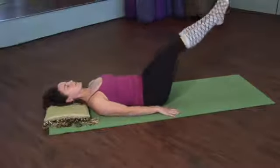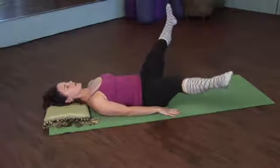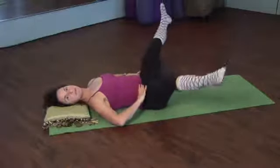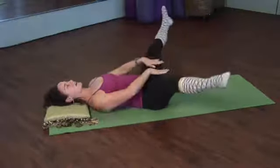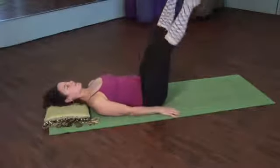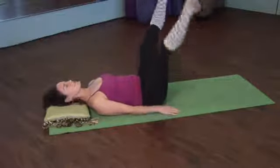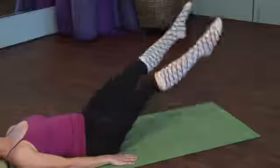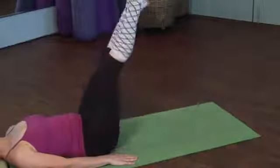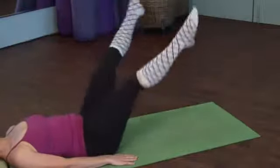Extend both legs out, then open and close the legs. The lower the legs, the more challenge on the abdominals. But if you feel anything in the back, kick those legs up a little higher — it's going to be different for everybody. Then speed up that tempo — here's that tempo change. Open and close. You can lower the legs and you can lift the legs, then bring the legs all the way down.